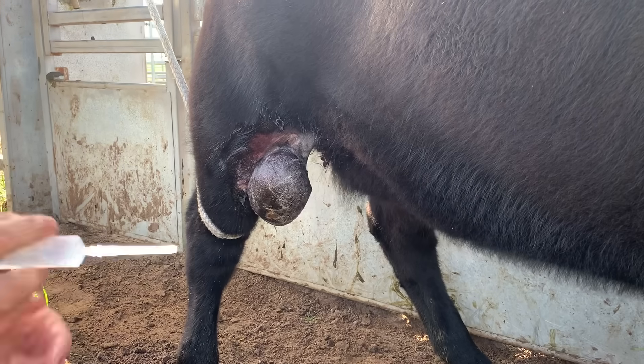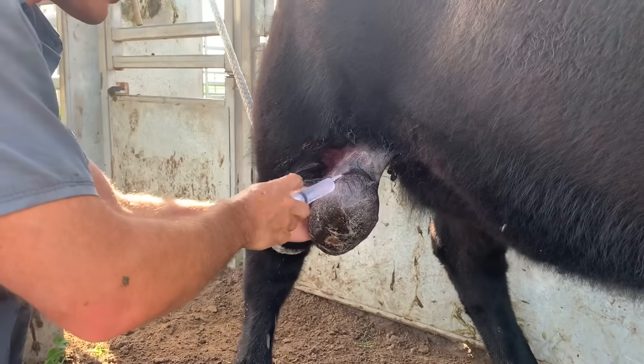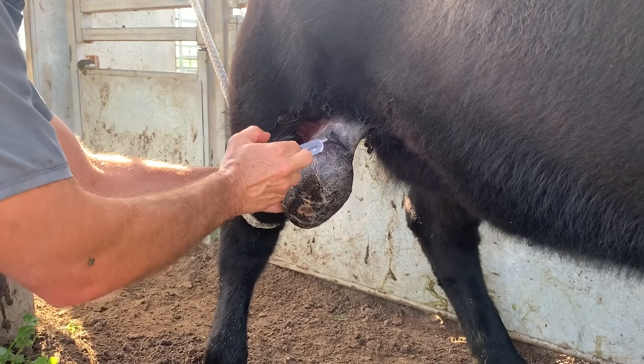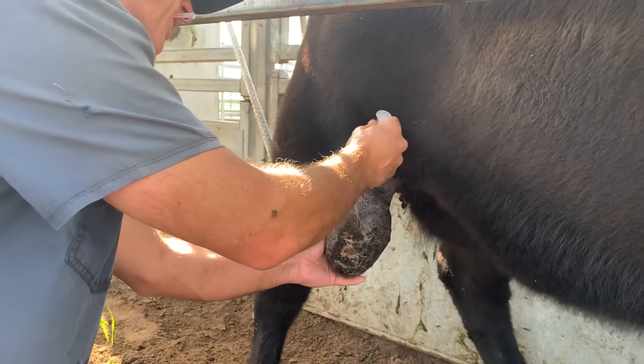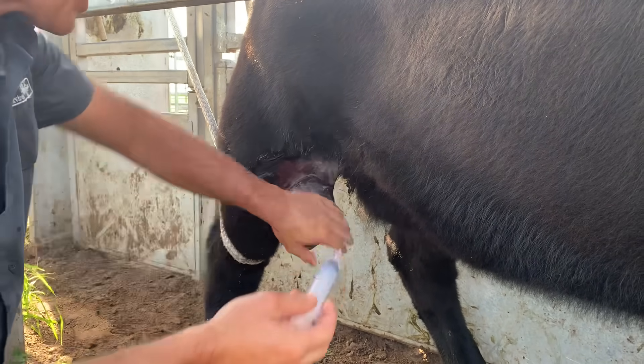Got a bit of lignocaine here. We got that distraction device working a freaking treat — she's not really jumping around when we're manipulating this. Hopefully she won't kick us from the needle. It's okay, it's a little poke. Used a bit of lignocaine in this bad boy. Those distraction devices are cool — I reckon there'd be no way he'd be quiet like this. We have not sedated her.